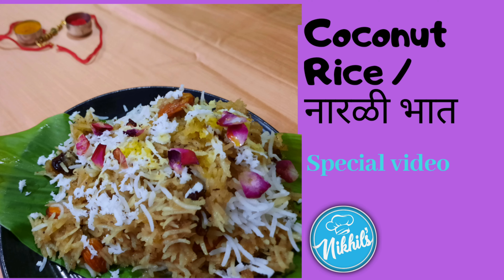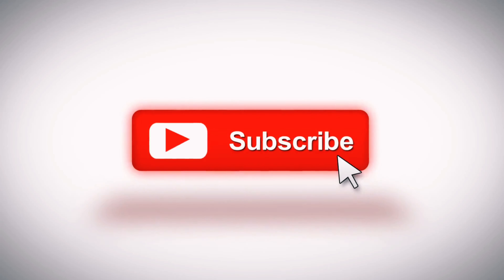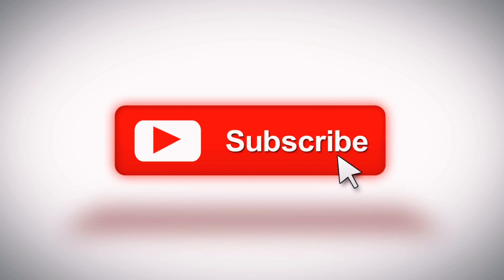Thank you for watching. Do like, comment, share, and subscribe to my channel. Until then, you can watch my playlist — the link is in the description box below. I'll see you next time.